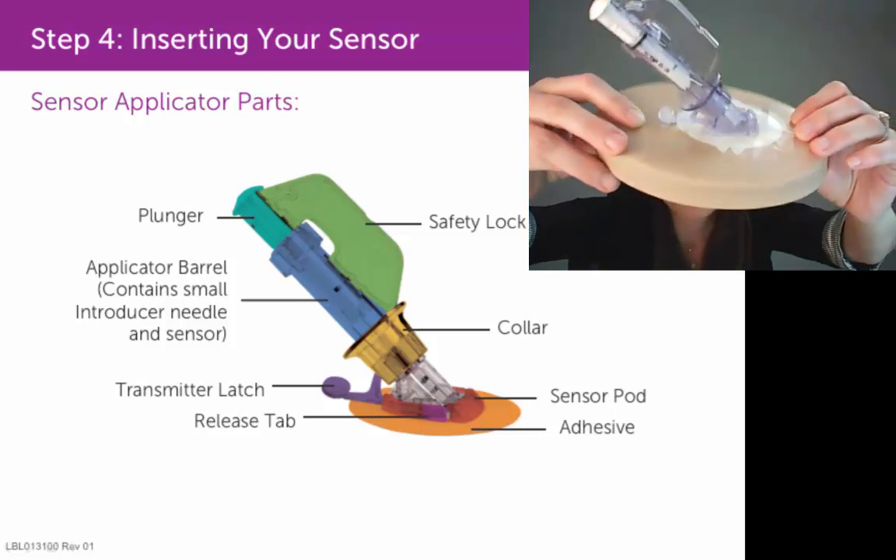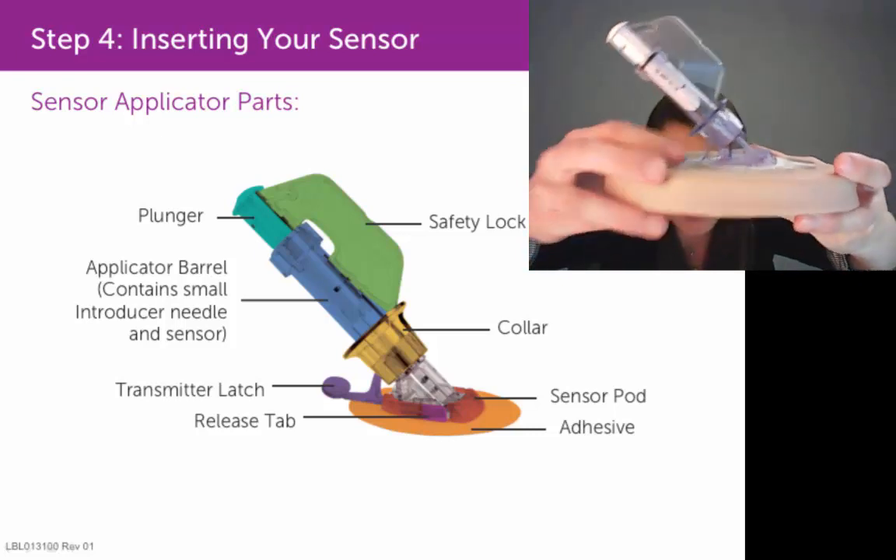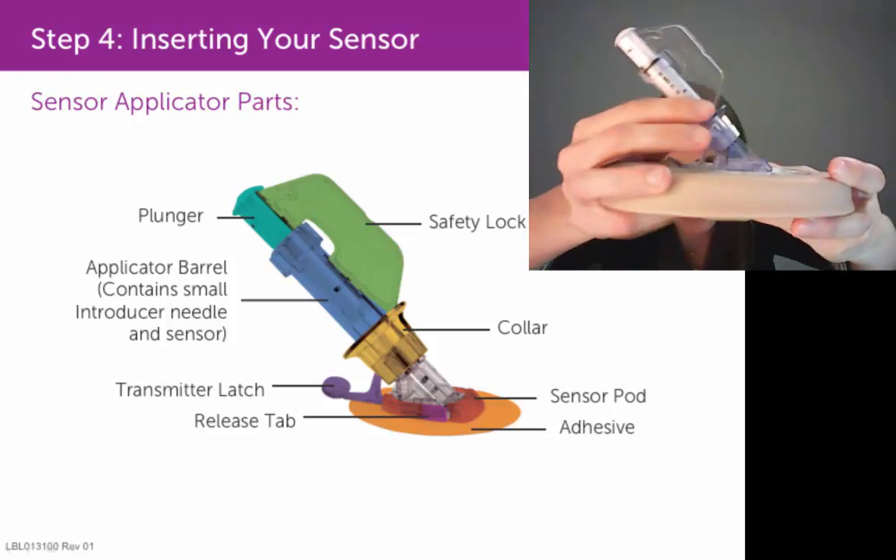the better it will stick to your skin. At that point, you're going to remove the safety lock from the sensor applicator.